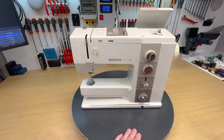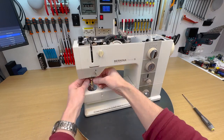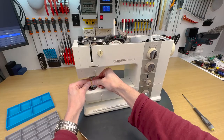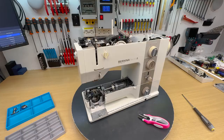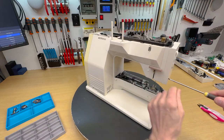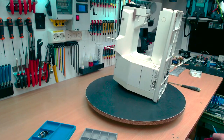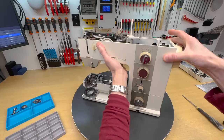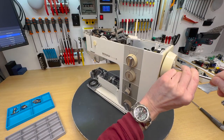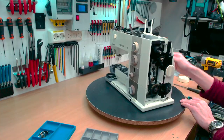Hello and welcome to my workshop. Today I have a Bernina 930 on my workbench. This is a machine that I really love working with. It has both mechanical and electronic parts, which is nice to work with, and the result is a wonderful, nice sewing machine.